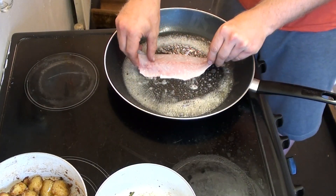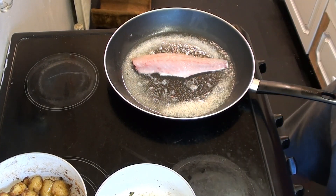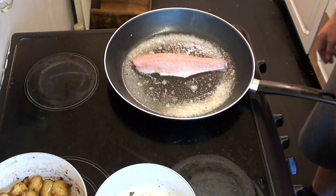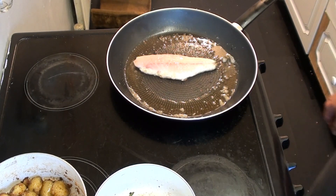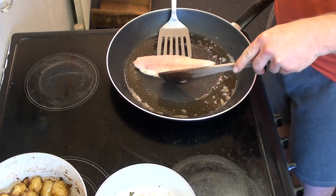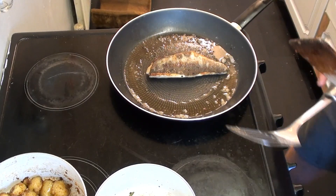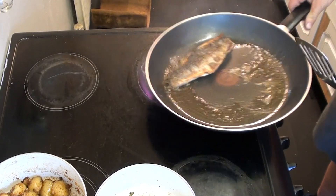Now the pan is ready, I lay that first fillet in and I'm only going to cook these guys one at a time because I don't want to overcrowd the pan. I give it a little move about to stop it sticking to the bottom, then let it cook for a bit to let that skin crisp up. Then to finish the fillet off I very gently flip it over and let the other side cook through, soaking up the flavor from the butter, salt and pepper still in that pan.